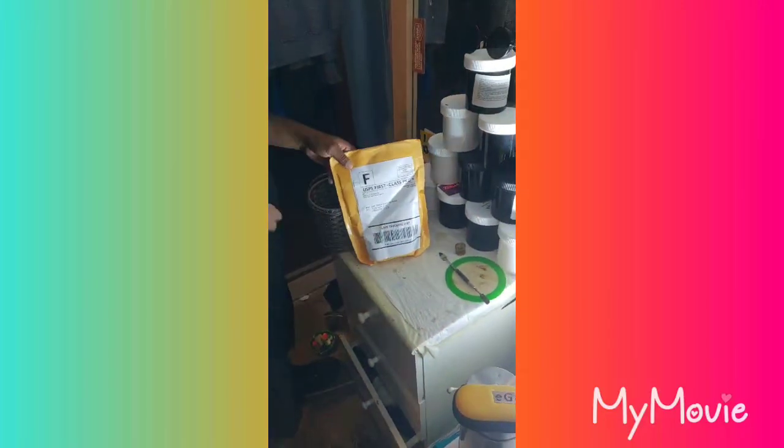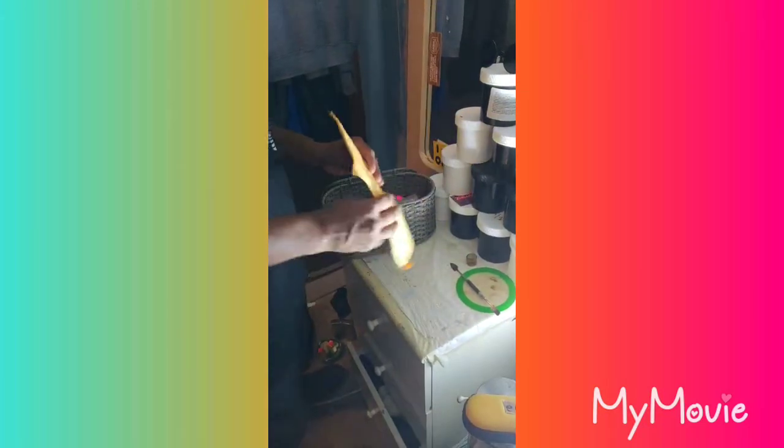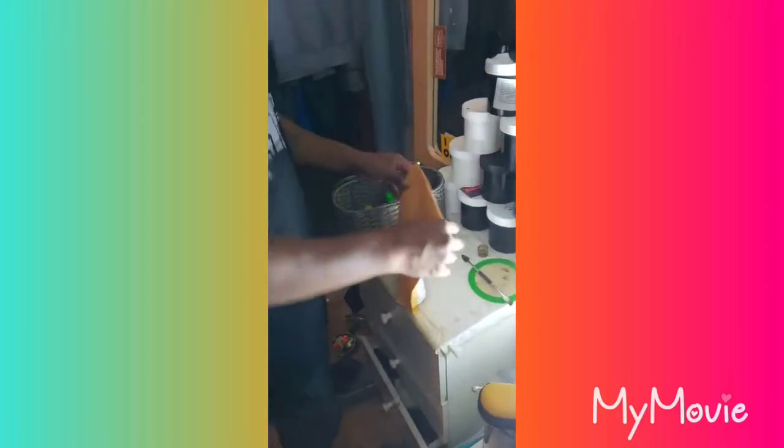Hello, this is JMart again with your mystery package — they messed up on my box. This is going to be the unboxing video. All right, let's start.